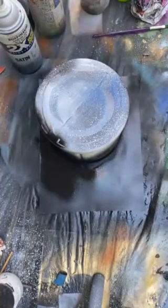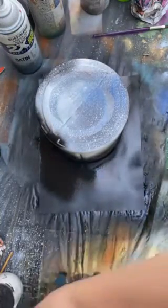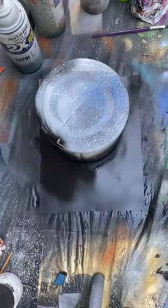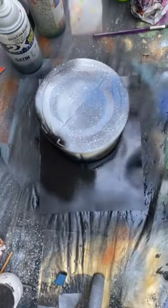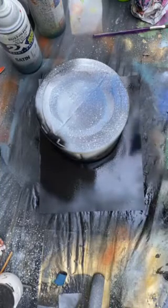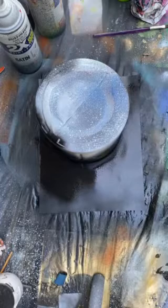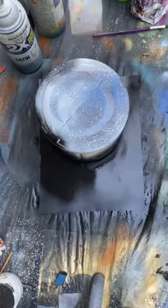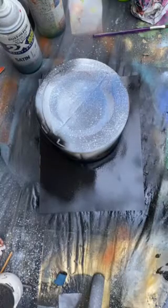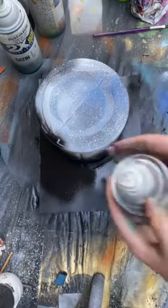Now we're going to cover up the rest with black. Let that sit for maybe a few seconds — you don't want to go straight into the stars. Check the white because if you squirt it out too much it will shoot out like that, and that will not look like stars.